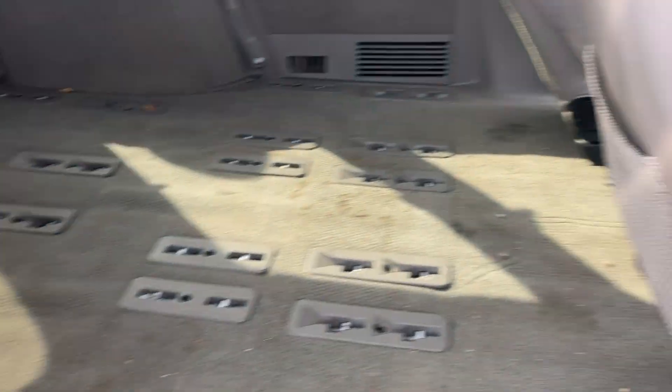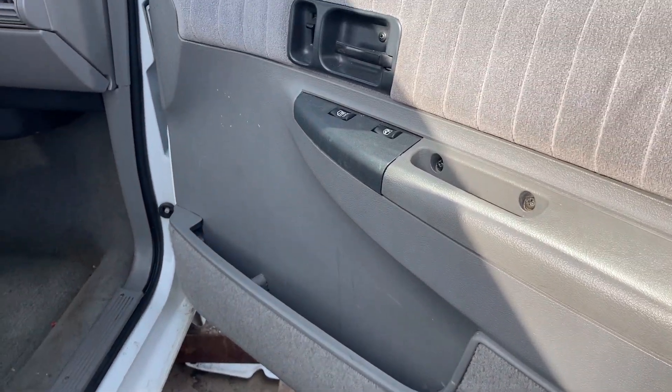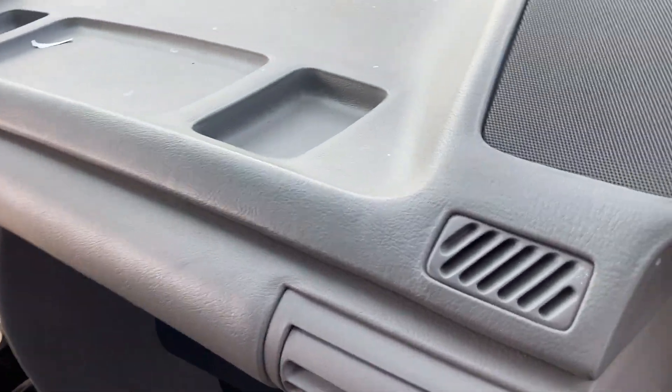The interior in this thing is clean, so there'll be parts missing when we're done with it. It's got power windows, power door locks, and the carpet is just in mint shape. Let's come up and take a look at the inside here.